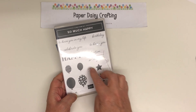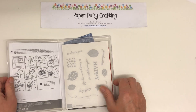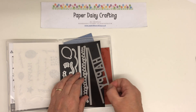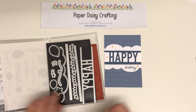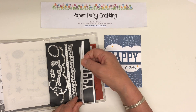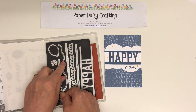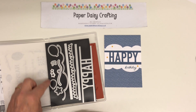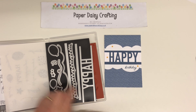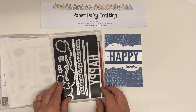Then these lovely balloons with the string and the bow, and then some stars — really, really lovely. And then the dies that come with it: a lovely big 'happy' which is the one I've used on my card, some bunting, two edge strips — one with stitching so you can make a stitched edge. Then a lovely cloud border, which is great. And some dies that cut out the balloons and the star from the stamp set, plus little stars and a string for the balloons if you want to die cut rather than stamp. It's a really lovely bundle.